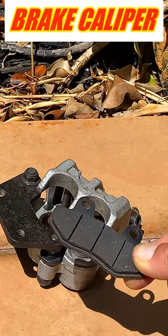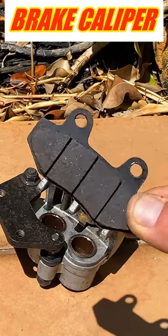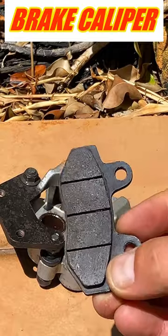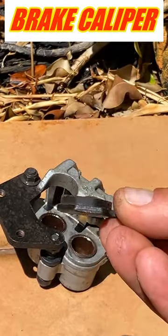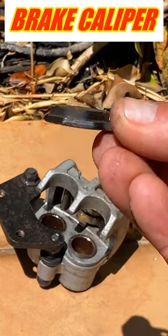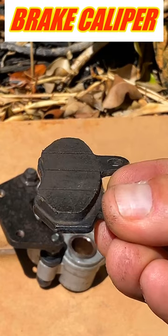Now this will stop the scooter. Sometimes if this brake pad becomes very thin, it's time to change it and get a new one. Sometimes they also get dry — if they get dry, they make a squeaky noise. So it's time to change the brake pad. If they get very thin, lower than two millimeters, it's time to change your brake pad.